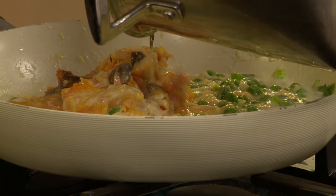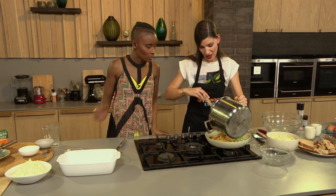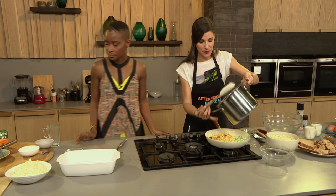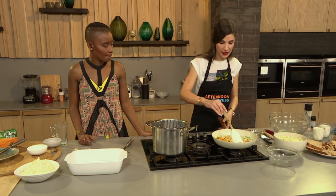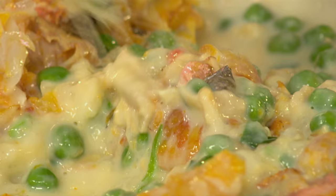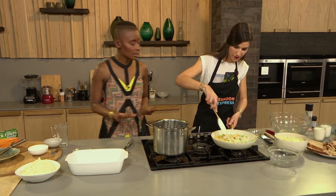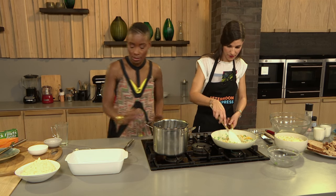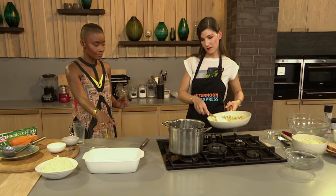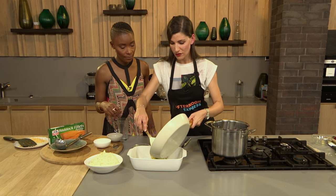We're going to top this with Champ Mash, which is basically Irish mash — similar to your normal mashed potato recipe with butter, some cream, salt and black pepper, mixed through with some chives or spring onions. If you want to be fancy, you can pipe the mashed potatoes on top. Then ladle the mash over the fish filling, add some more cheese on top, and pop it in the oven until it's golden brown.